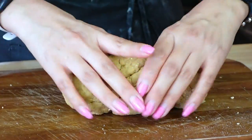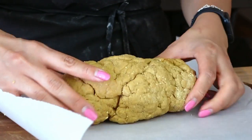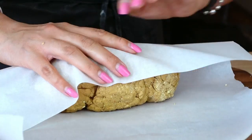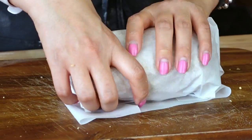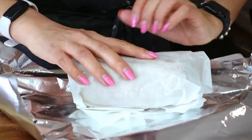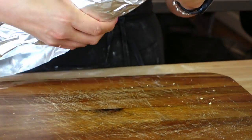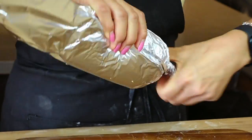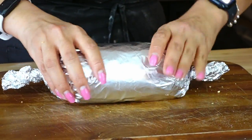Sarah says to first wrap the seitan in a layer of parchment paper, so we're going to do a layer of parchment wrap. It looks a little funky — I don't know how this is going to slice. Layer of parchment wrap, followed by a layer of aluminum foil. Wrap it up. She says to twist the ends like a Tootsie Roll. Make sure the edges of the foil overlap each other, otherwise the loaf might burst.